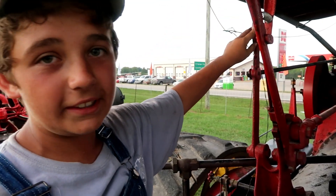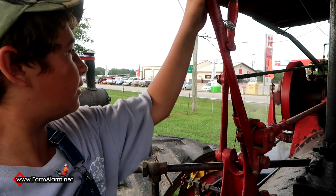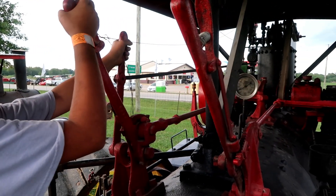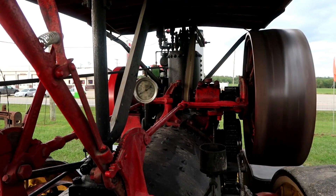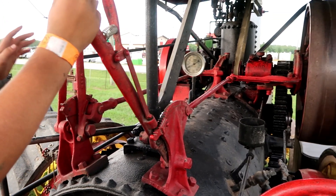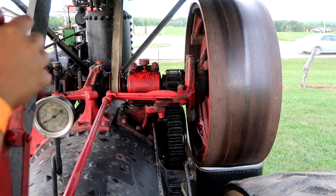This is called rolling the engine over. This is what you would do if you were threshing or running a sawmill. I can make it go the other way. Now we're talking about the clutch. If you push it forward, it actually engages it to the flywheel which pulls all the gears into another gear and it will back it up or go forward with your forward and reverse.